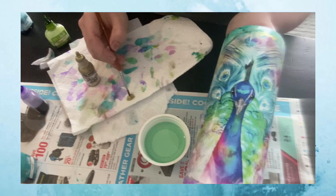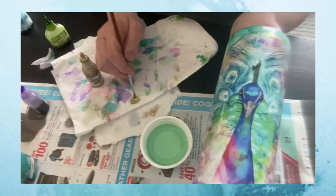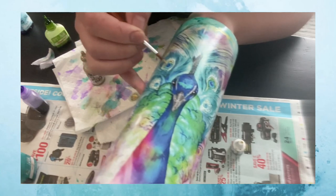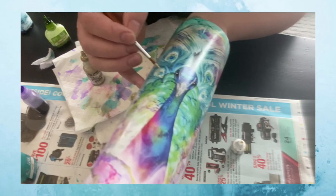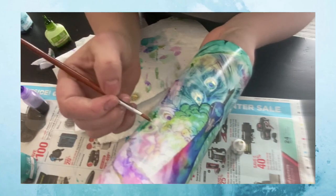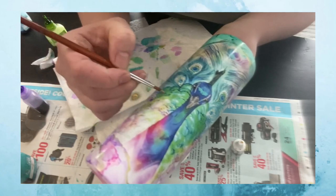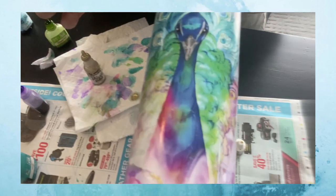I'm gonna put some gold straight onto my paper towel and make sure my brush is dry. I'm gonna pick up just a slight amount of that gold and go in and lightly brush it on — I'm going to sort of accent the eyes of those feathers. I'm gonna go along and do that, being careful not to touch my cup too much because the ink is still fairly wet. I'm just going to add some little gold hoops around the feathers. It's very subtle but it's very pretty.